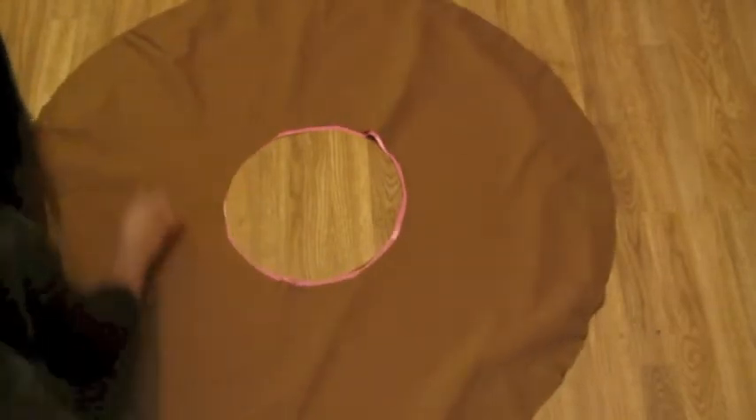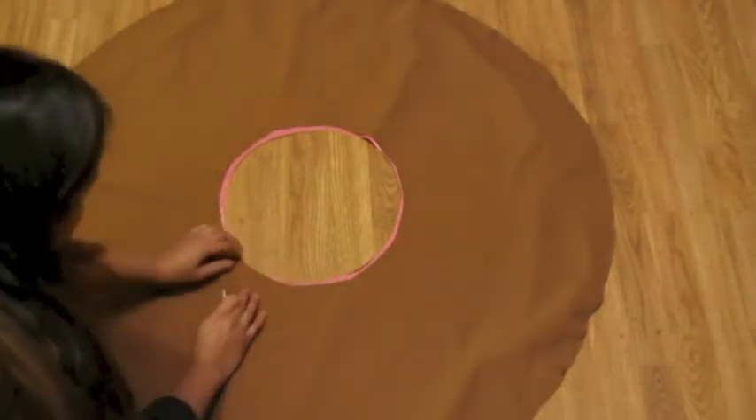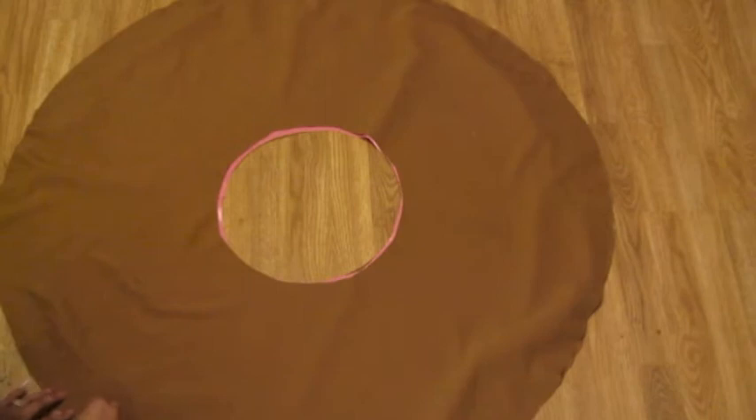Now I'm going to lay the other piece of brown material on top, wrong side up. If you've got any markings on your material, you want those markings facing upward, because we're going to flip the whole thing inside out afterwards.